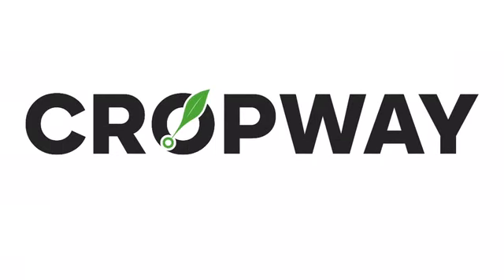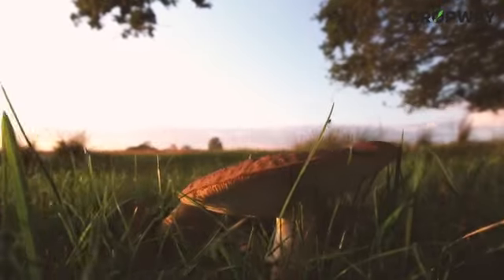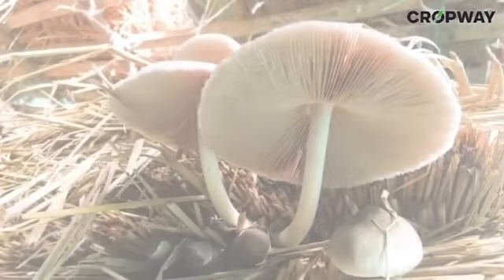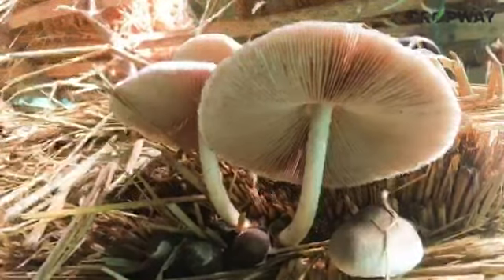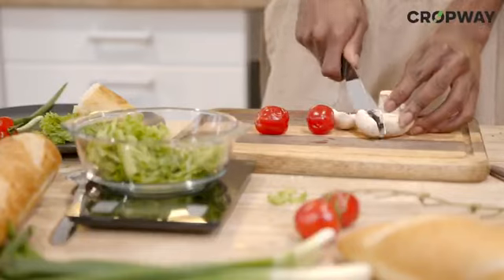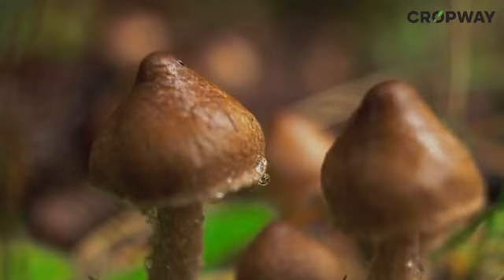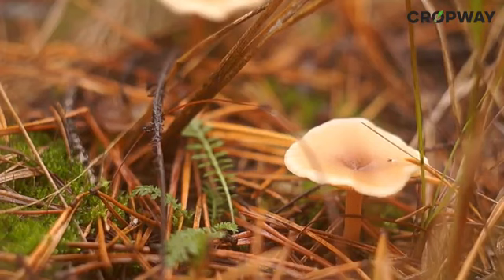Hello friends, welcome to Cropway's YouTube channel. Are you interested in growing your own mushrooms at home? You have come to the right place. Paddy straw mushrooms are an excellent option for beginners because they are easy to cultivate and have a delicious taste. In this video we will show you step by step how to grow paddy straw mushrooms.